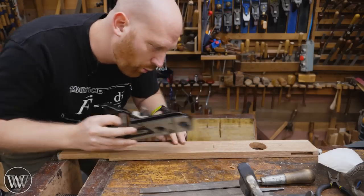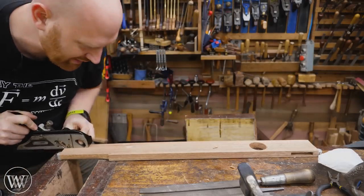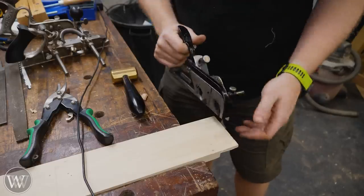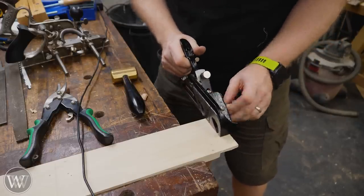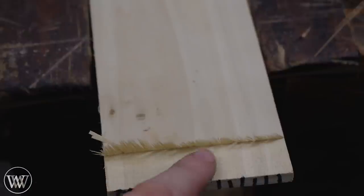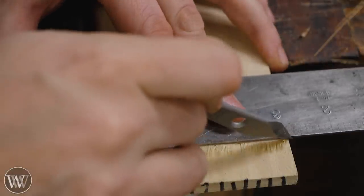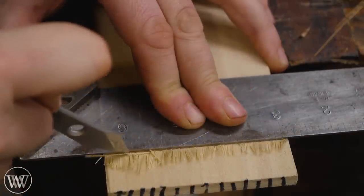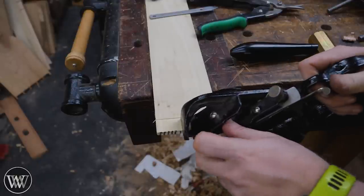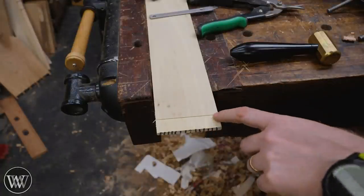With this rabbit plane, if I want to go with the grain and create a rabbit, it actually works really, really well and I get a very pleasing, sharp corner on the rabbit. But if I ever want to take that same plane and go across the grain, you end up with a really ragged edge. I could solve that by scoring the work first and giving myself a nice clean shoulder. Then I can come through with the plane and remove material, and with that shoulder already marked, now I'm getting a really nice clean shoulder there.